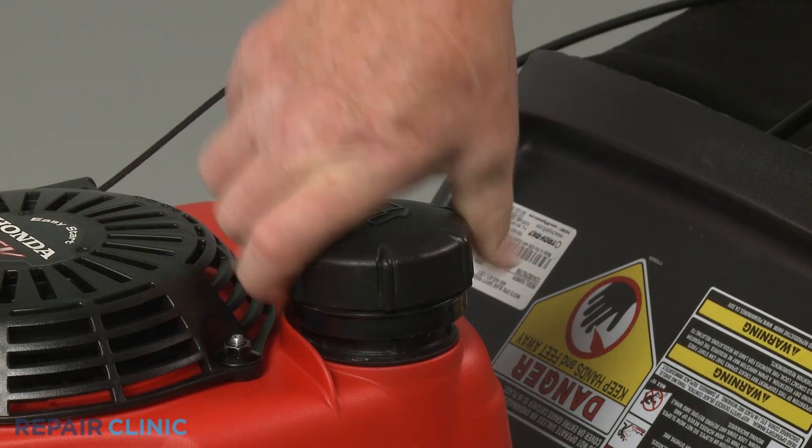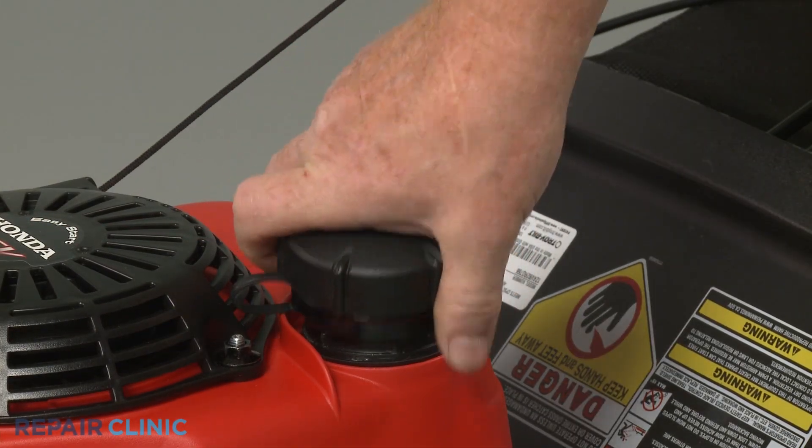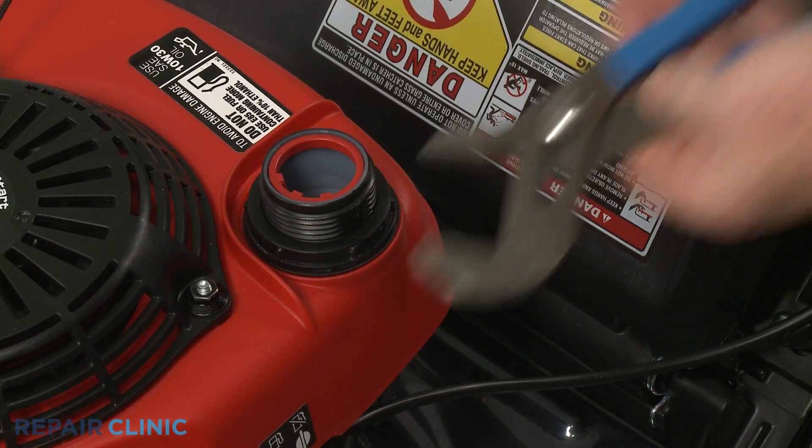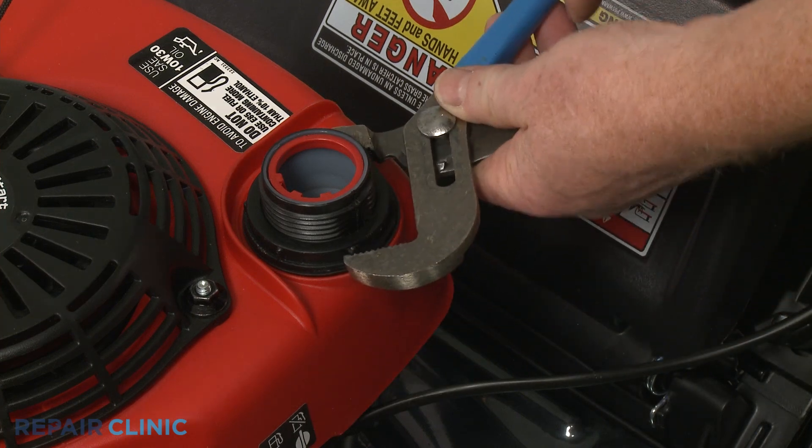Unthread the fuel tank cap and pull the retainer free to fully remove. Use the channel lock pliers to help unthread the fuel tank mounting nut.